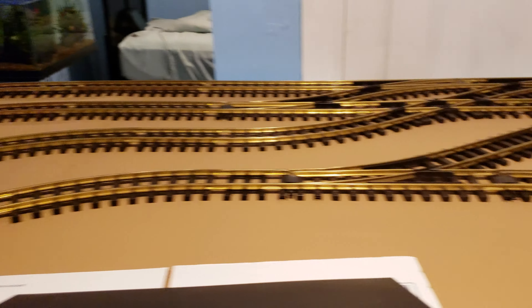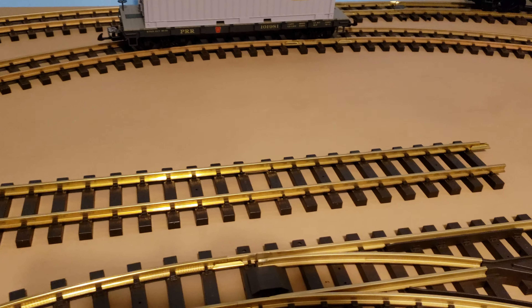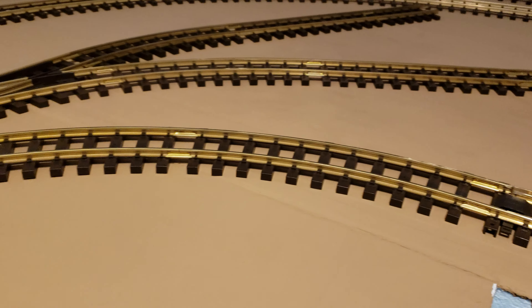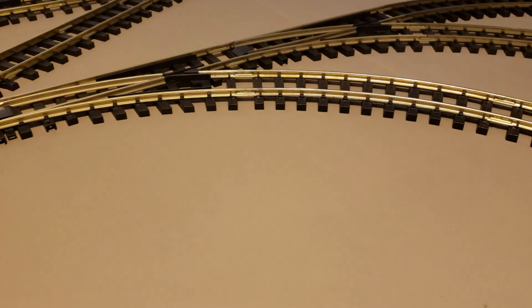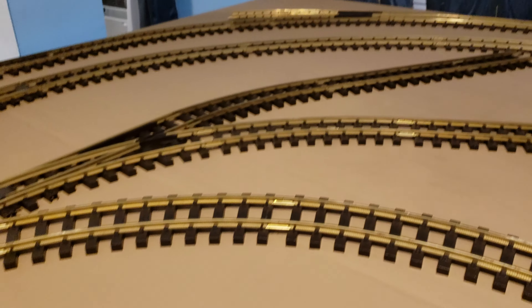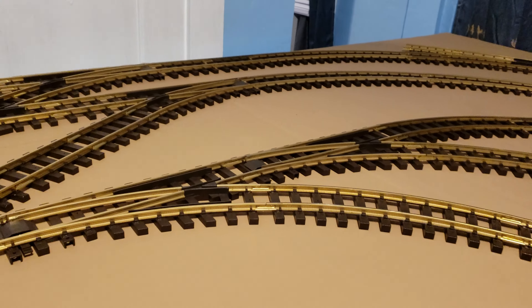The station will probably go there, along with the water tower that I have. Not much room for any kind of houses — right here would probably be the best spot for doing something with houses and all. But yeah, it'll give me something to run — a little bit of fun I guess. Anyway, peace guys.